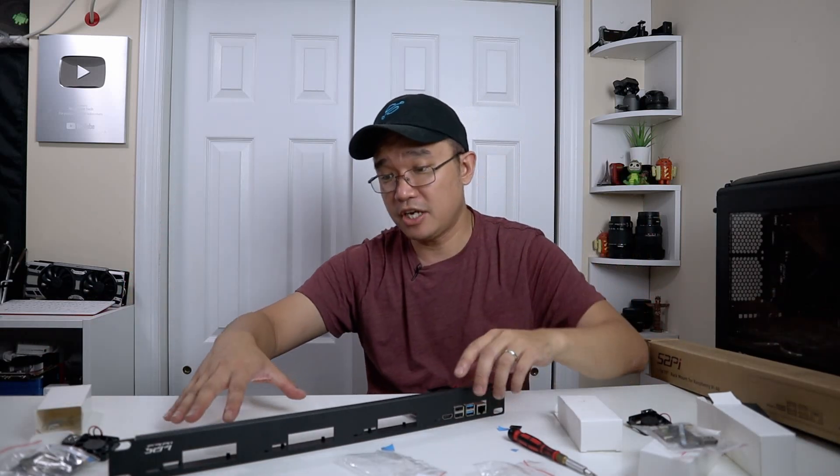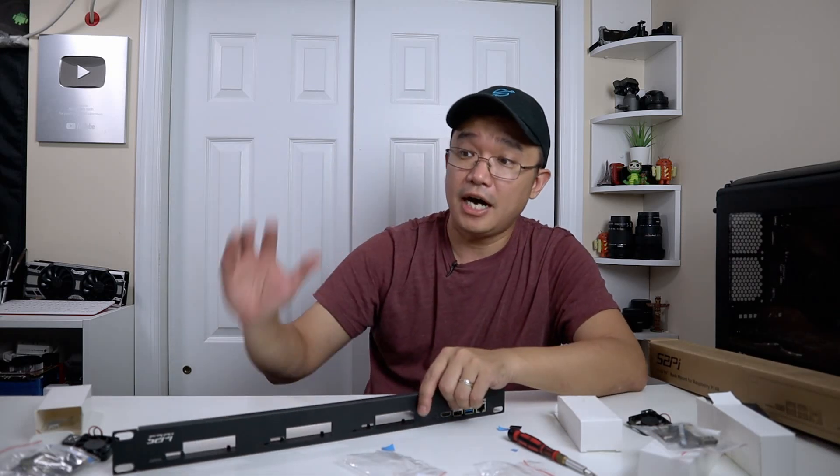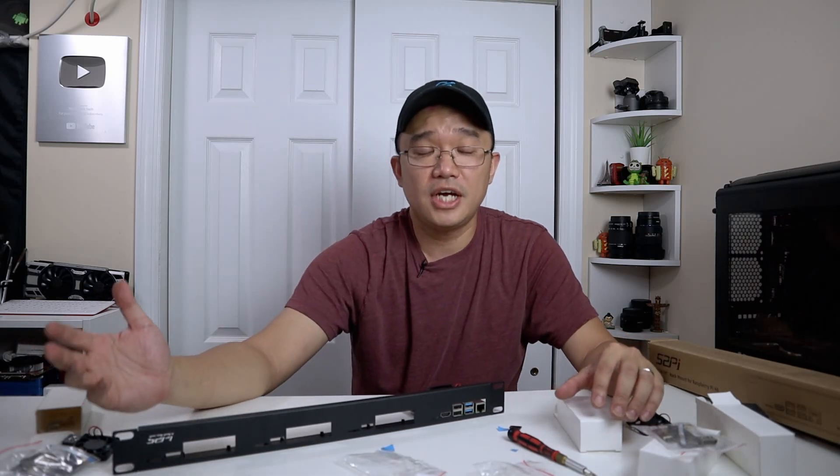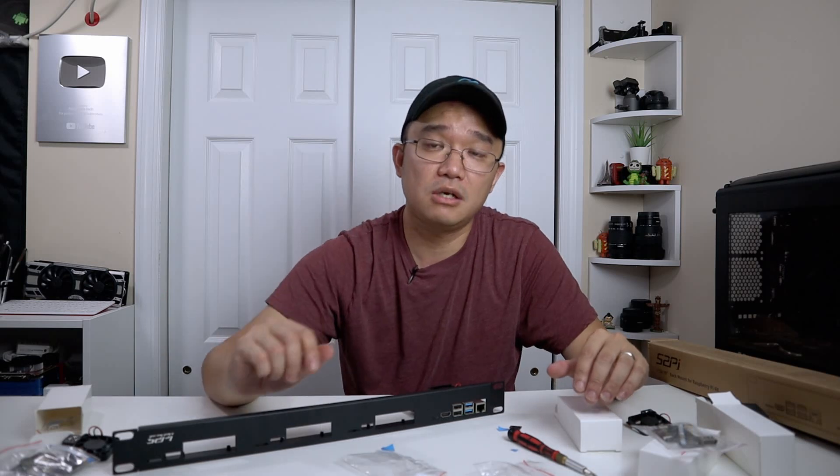That is it guys. If you liked this video, please hit that like button. If you have any questions about this rack, let me know down in the comments below. I did change around my audio a little bit, so let me know what you guys think - is it better or worse? I'm very bad with audio stuff, you guys know. Anyway, if you're new to this channel, consider subscribing and hit that bell notification icon so you know when the next video is going to be out. And as I say in my nerd cave, hack till it hurts.